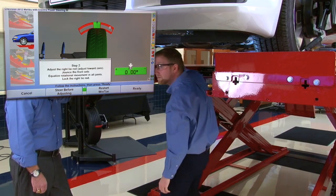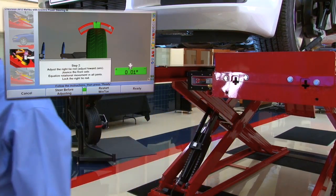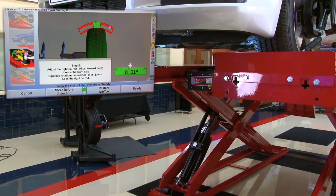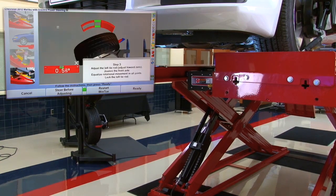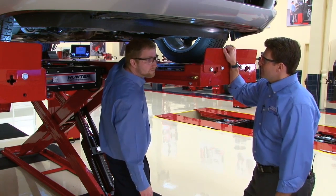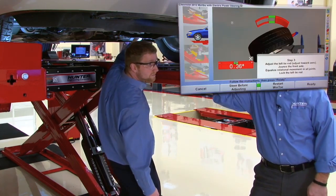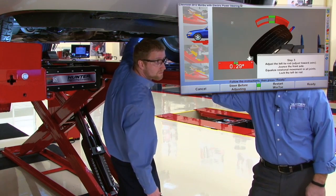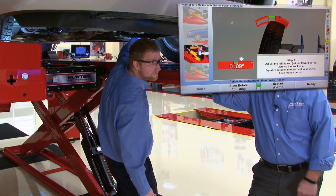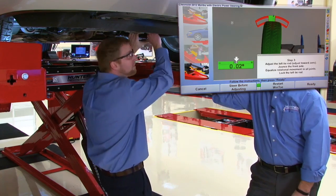With the jam nut tightened on the right side, Tom hits the ready button on the console and they move on to the other side. Nothing has changed — on the left side Jim makes the same adjustments, bringing the arrow into the center of the valley. Tom reminds him it's always important to jounce once the adjustment has been made.